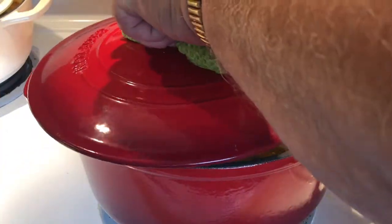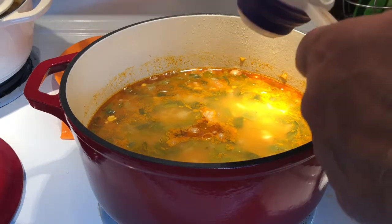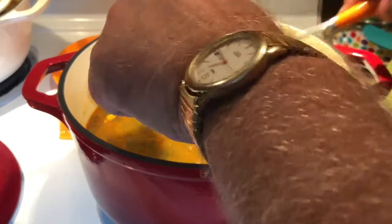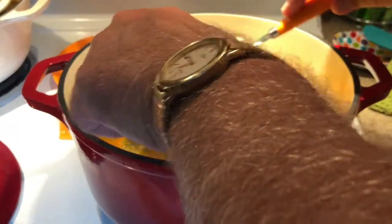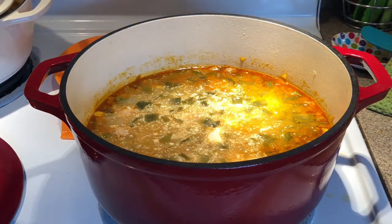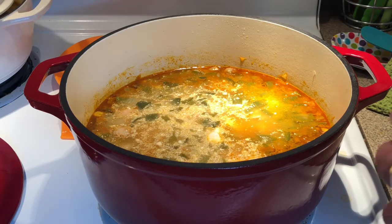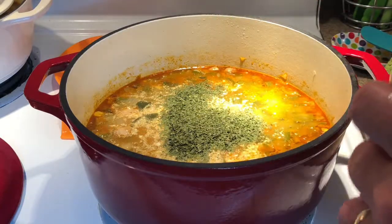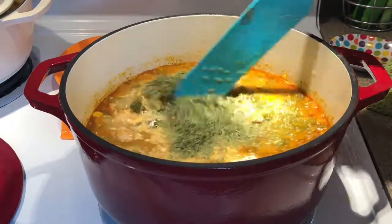The soup is done simmering. We're going to add our two-thirds cup of sour cream. We're going to put in two tablespoons of cilantro — I don't have fresh cilantro. We'll get that all mixed in here.